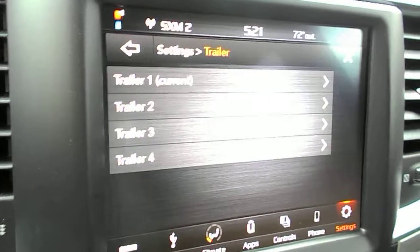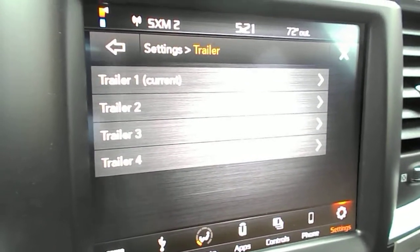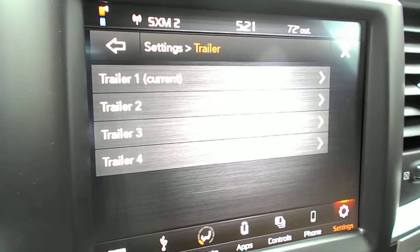You can use those if you have four different trailers, or if you have two different trailers and you want to save one as a loaded configuration and one as an unloaded configuration.